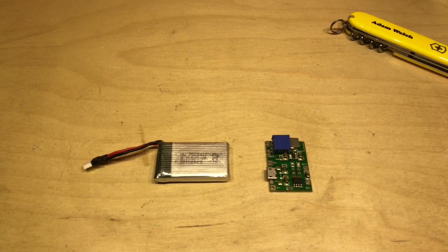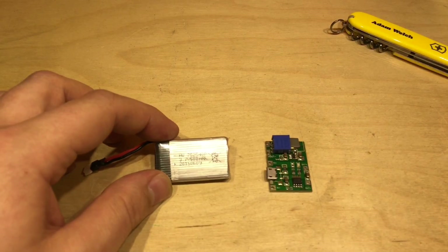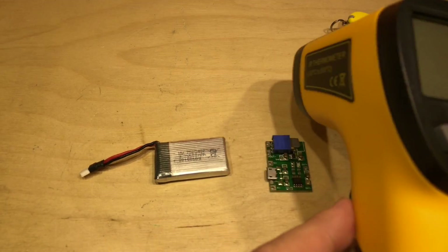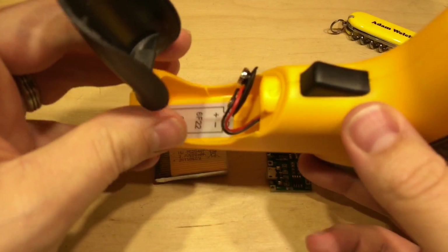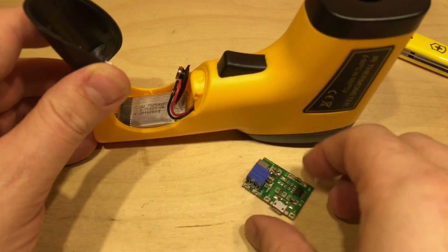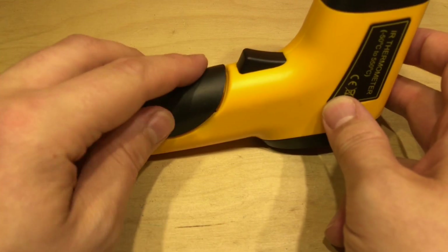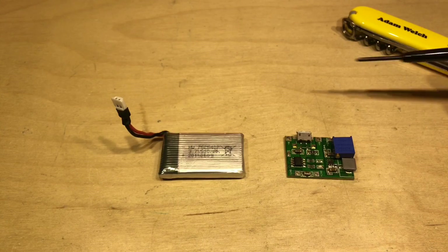Now that I've dug this little module out of my box, perhaps I should use it in a little project. I've got this lipo cell here — it's a 500 milliamp hour cell, 3.7 volts, which will go up to 4.2 volts, which the TP4056 should be limited to. I thought it might be worth upgrading my cheap non-contact infrared thermometer with a lithium cell. Inside there's plenty of space for both the lipo and the module, and the USB slot will be accessible too.